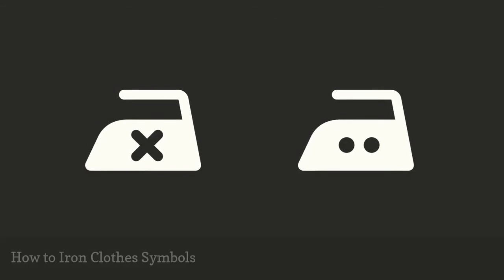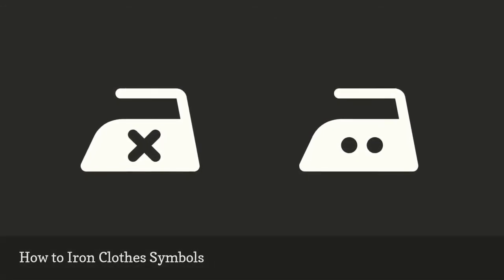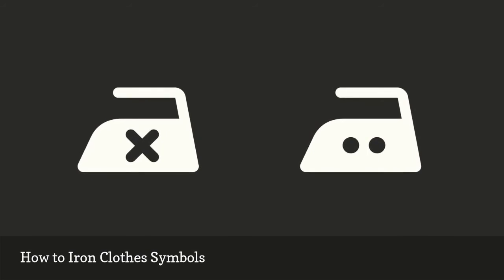Look for the iron-shaped symbol to guide you as you select a temperature setting and whether to use a dry iron or steam.